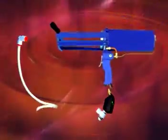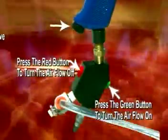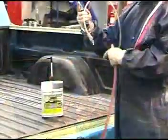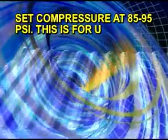Assemble the dispensing equipment by simply attaching the spray flow regulator at the bottom of the handle. Push the red button on the spray flow regulator to turn off the air going into the mixing spray nozzle. Attach your hose and set the pressure on your compressor at 85 to 95 PSI.